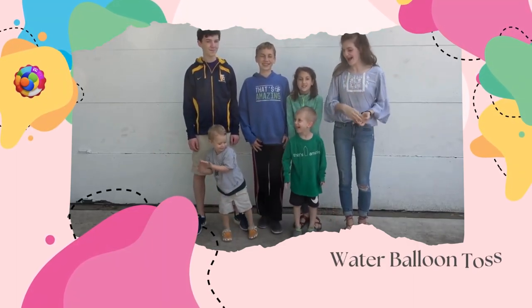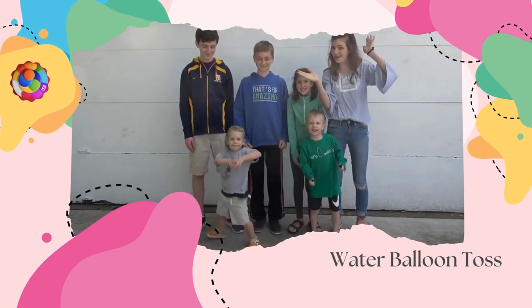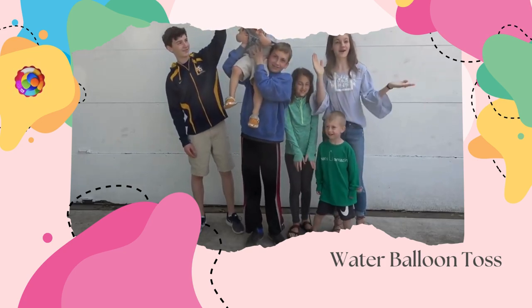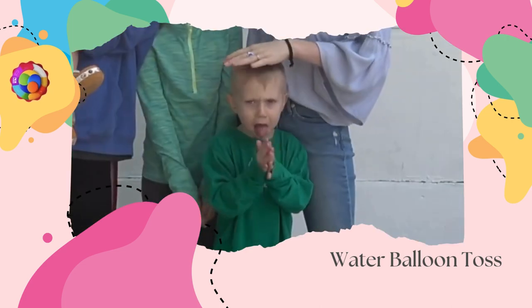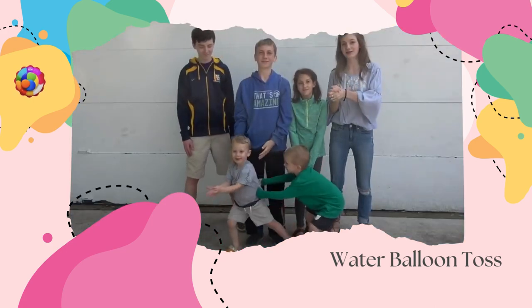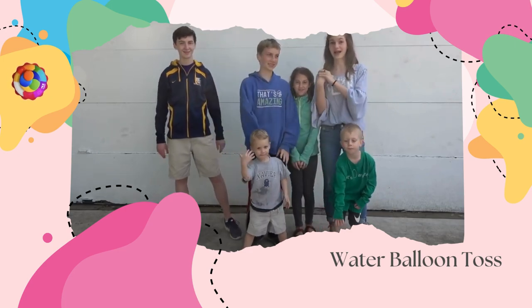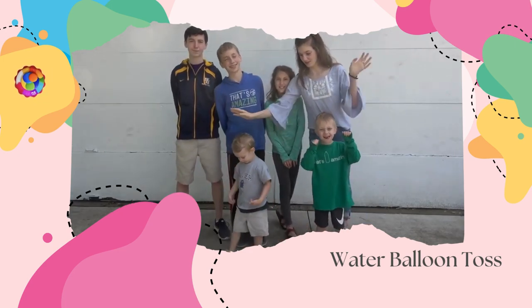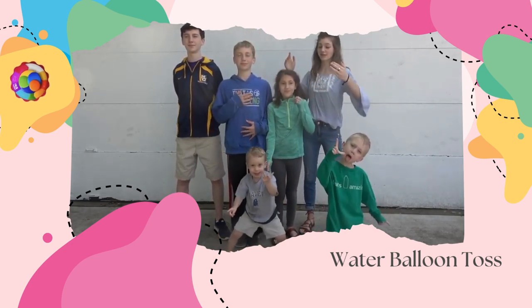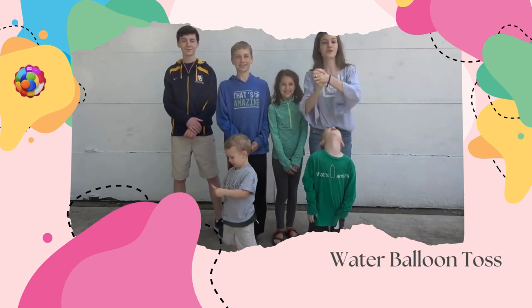Hey guys, welcome back to Matchup. I'm here with Colin, Owen, Tommy, Matthew, and Isabel — basically everyone in the family — and we're here to do a water balloon challenge. How this works is we're going to have two people: Owen and Colin, Matthew and Izzy, and me and Tommy. We'll do a water balloon toss — every time you throw it and catch it, you step back, and whoever drops it first is eliminated. This is a tournament, so Owen versus Colin, the winner plays the winner of Matthew and Izzy, and then that winner plays the winner of me and Tommy.